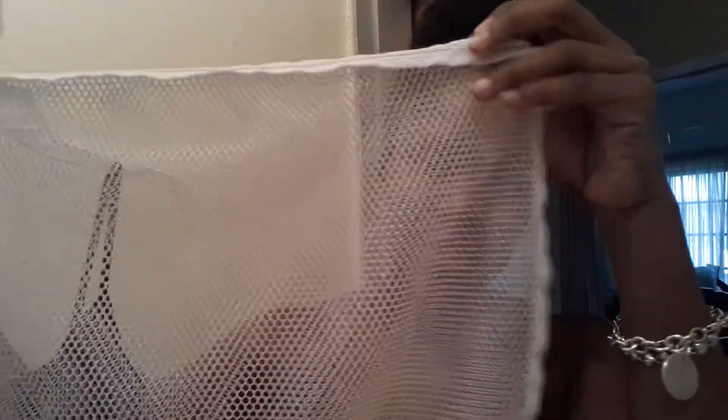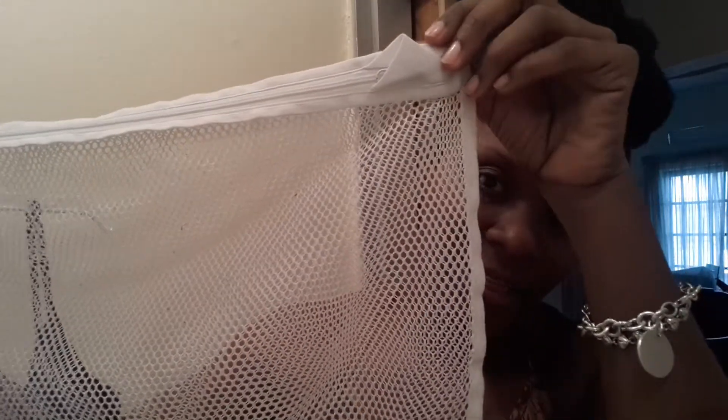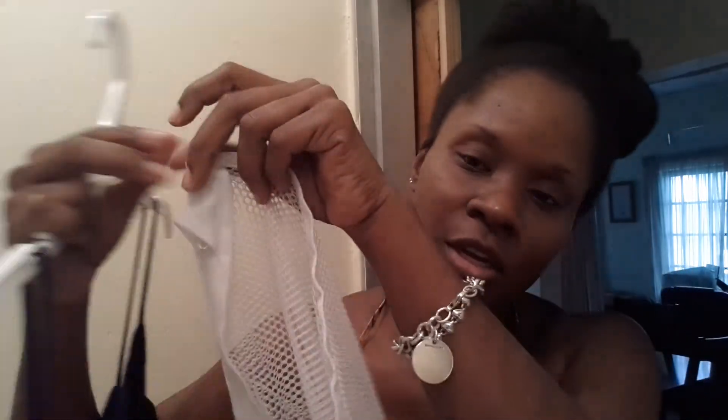What I do is I wash items like this in one of these mesh bags. You can find these at Target and different stores like that, and it's basically a mesh bag with a zip on top and you just put the item in it and you throw it in with the rest of the laundry.